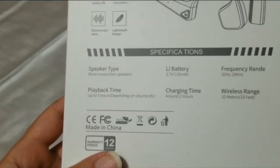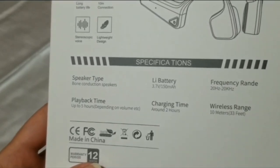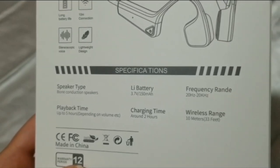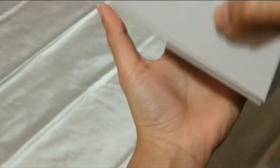I like these headphones because they are rechargeable and also wireless. Let's get into the box and see what's inside — it comes with a few different things that I can show you here.